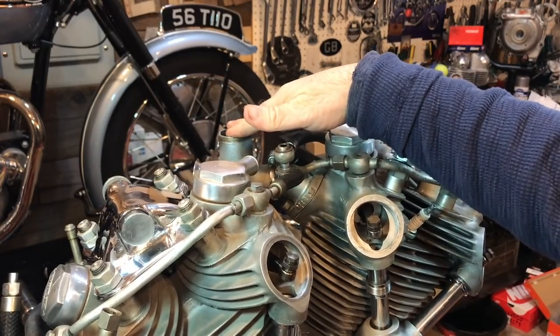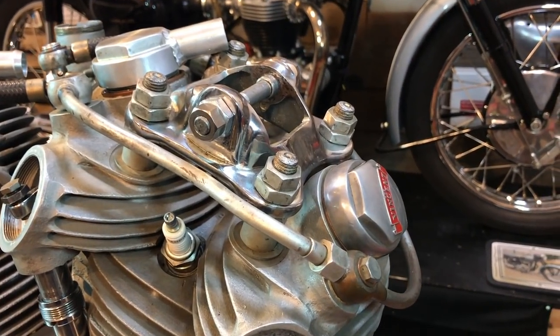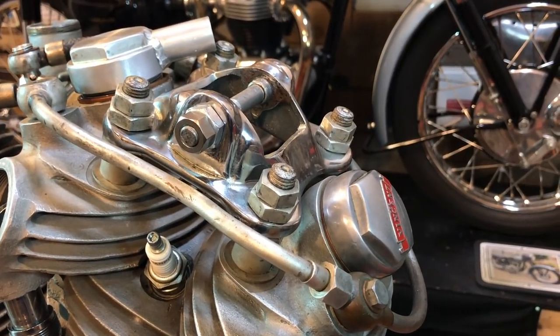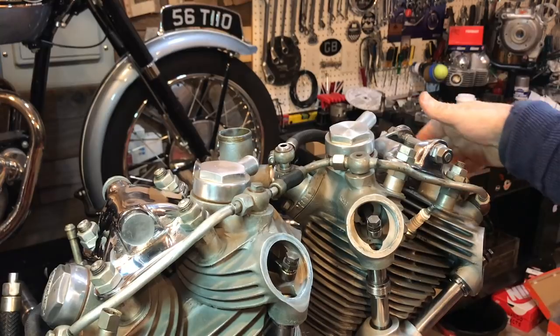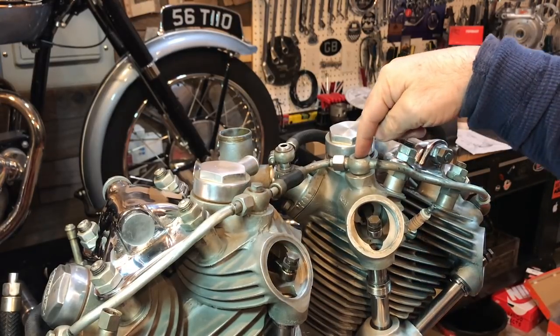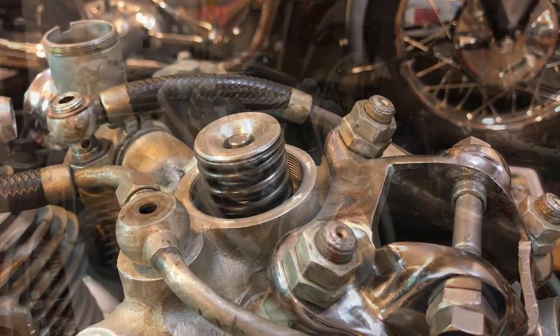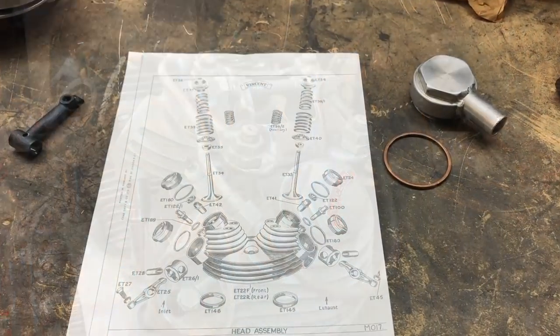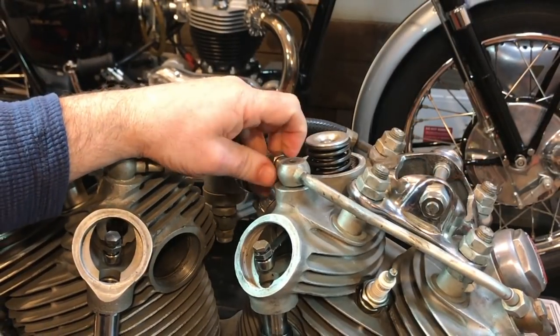Simple jobs going through the oil pipe system, making sure that everything seems appropriate — no kinks or damage. So I might take this whole system off, certainly here, because I need to get this bolt through that sort of banjo fitting here. That's the plan anyway for the top end.